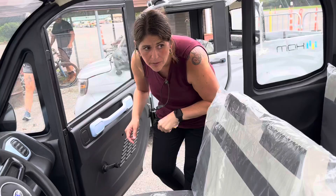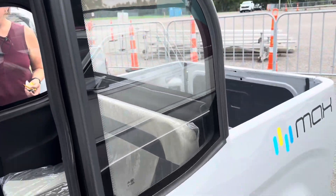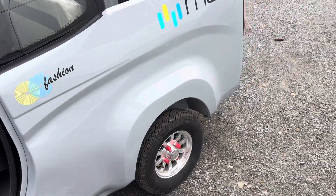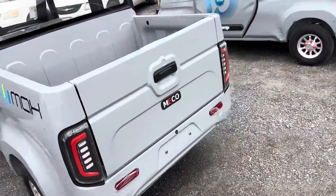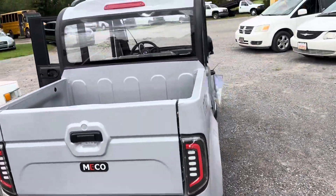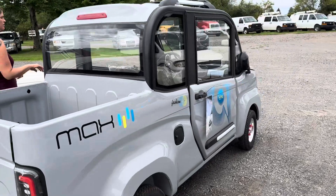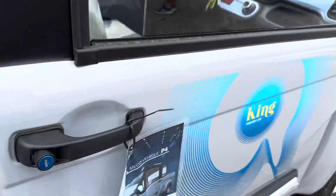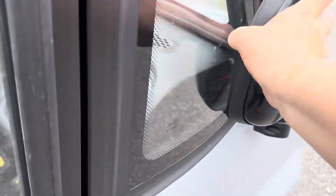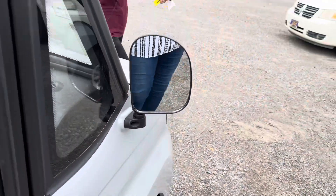This one doesn't have any window damage on it. Pretty cute. And there are mirrors, too — they're just tucked in. Brand new golf carts. We only have chargers for them in the office.